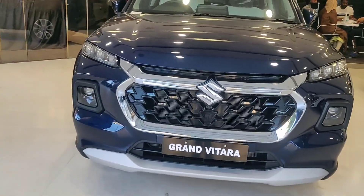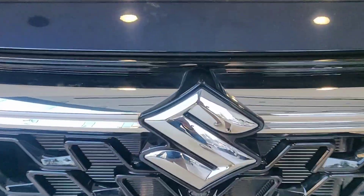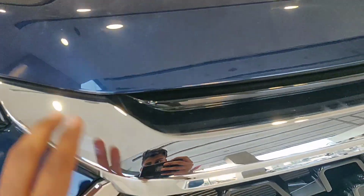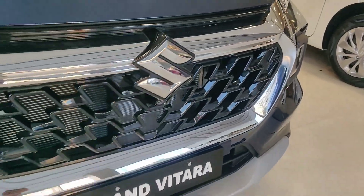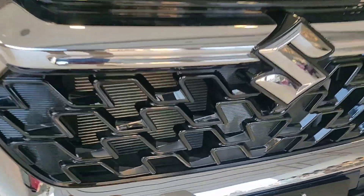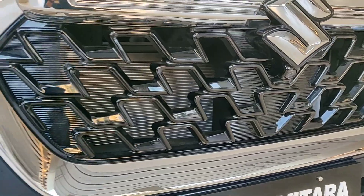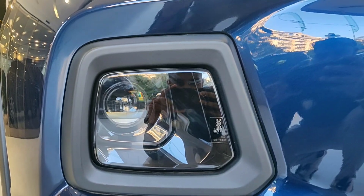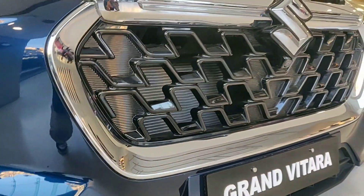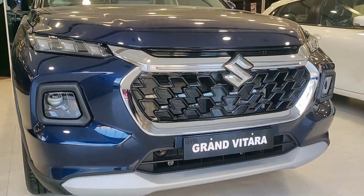Starting from the front, there is a huge Maruti logo at the center with chrome finishing all around it. This is the piano black finish open grille, and you can see the radiators clearly inside. These are the daytime running lights, these are the projector headlamps, and there are no fog lights here.